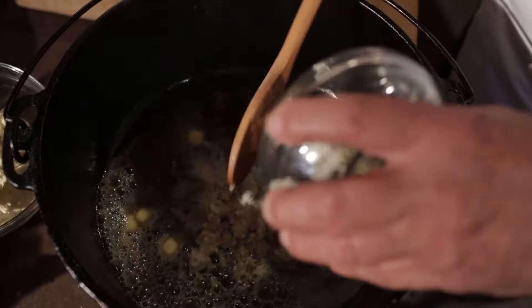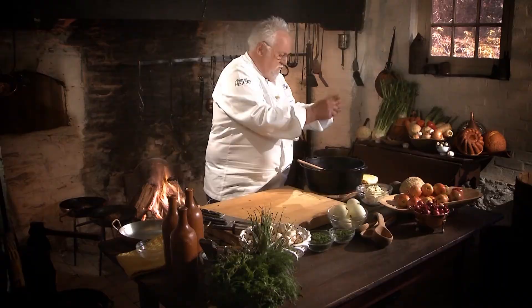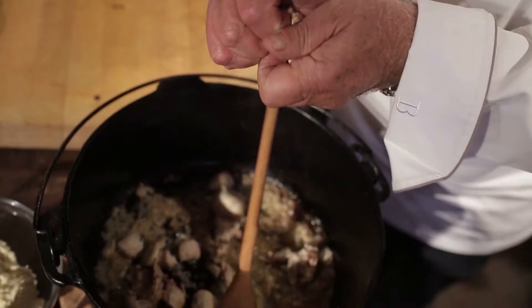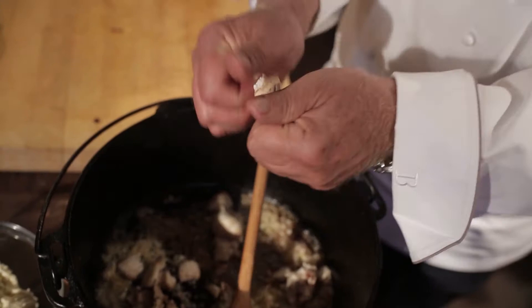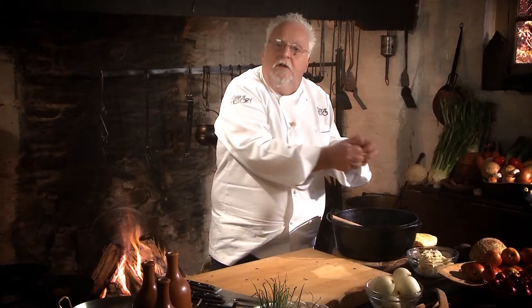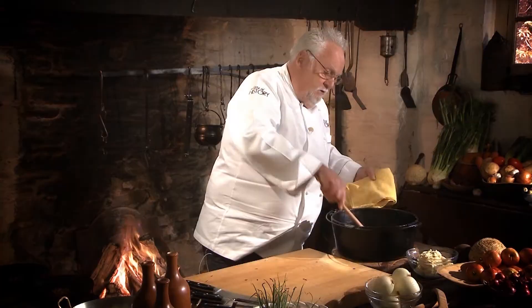I have shallots already chopped — shallots go in. Next I'm going to take mushrooms. I just break them right in. You can use any kind of mushrooms; this happens to be button mushroom — what we call champignon here in Europe. You can also chop them in a food processor, but in the 18th century, this knife is my food processor. Now I have them in there; I put it back on the fire for just a little bit.